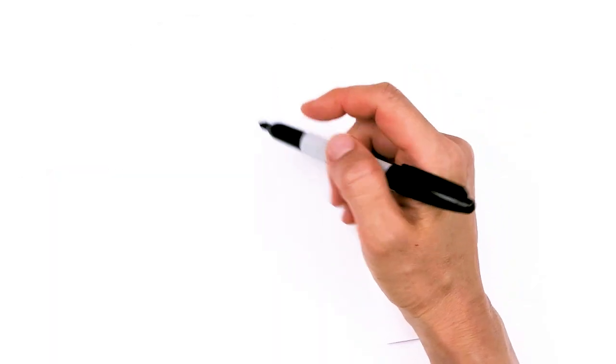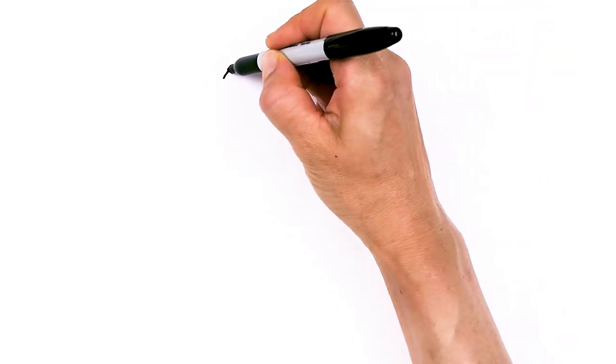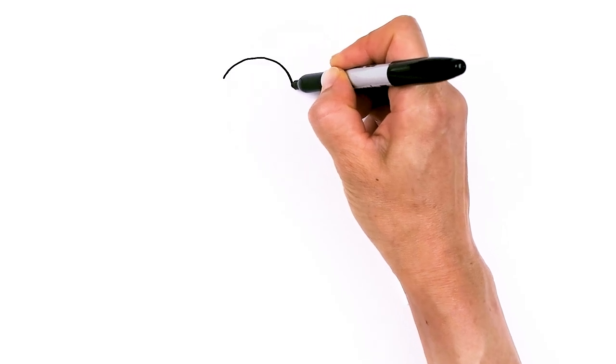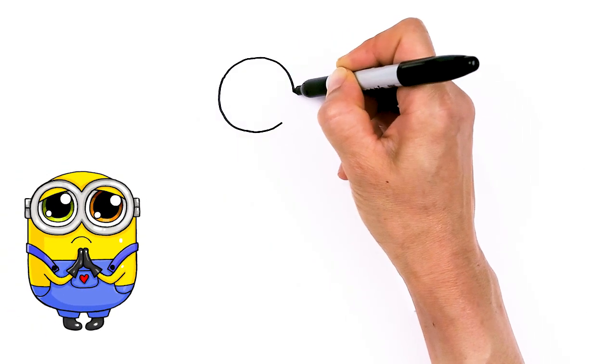To draw super cute Bob, let's first start by drawing his eyes. I'm going to come right here and try my best to draw a really big circle. But if you're more comfortable using a template, definitely do that — find something around your house that you can use.